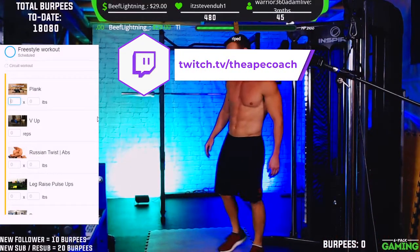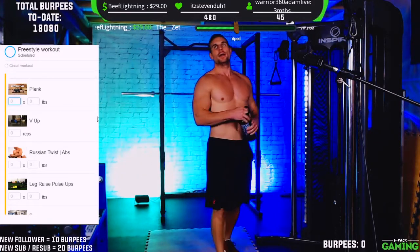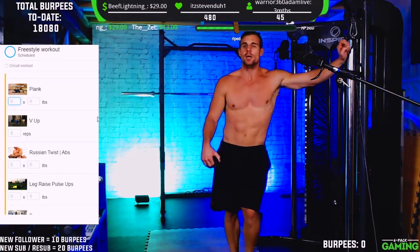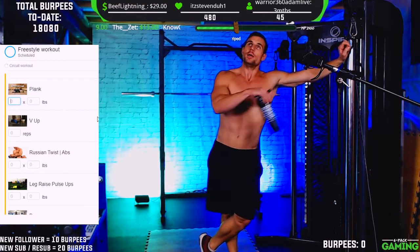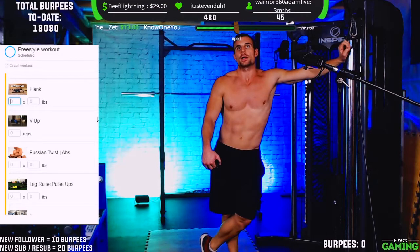Okay, we're going to take a minute or two — rehydrate, catch the breath. If you guys have any questions regarding training, nutrition, weight loss, building muscle, any of that — feel free to post in the chat. I'll do my best to answer while we're on our rest period here.